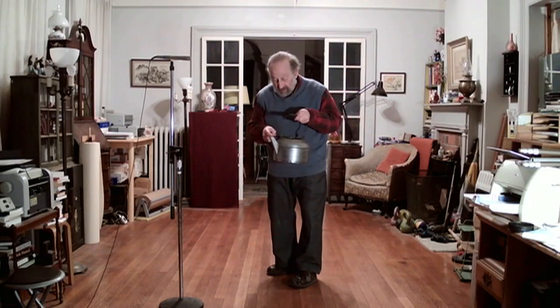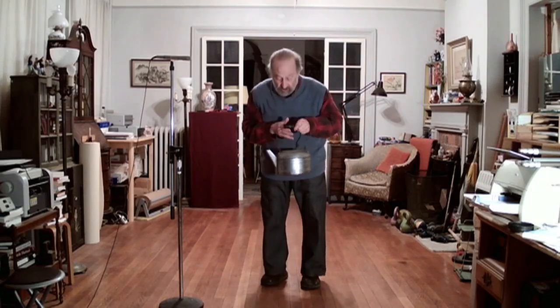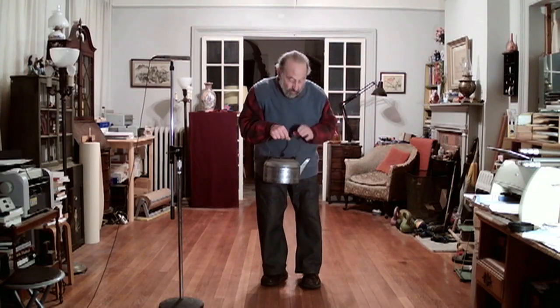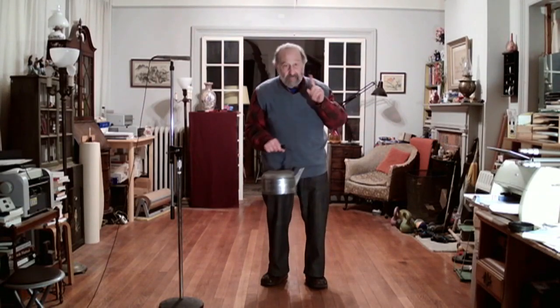Notice that I kept the spout pointed backward, because if it was pointed this way, when I did stop it, the water would keep moving and come out of the spout. That happened to be the first time I did this. Thank you.